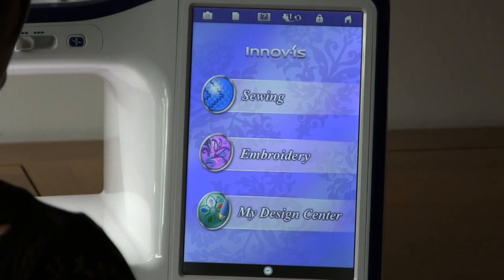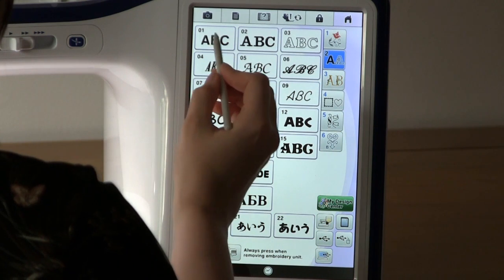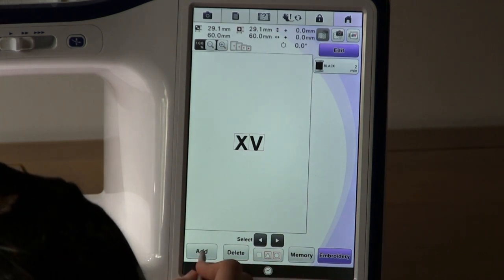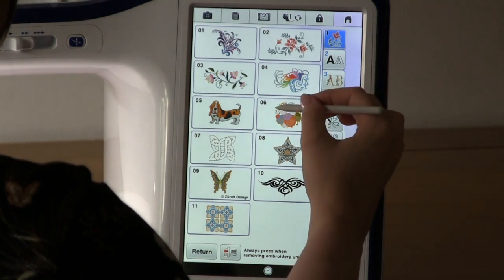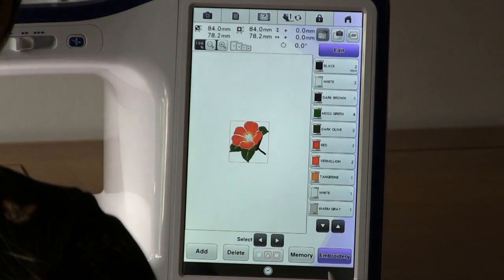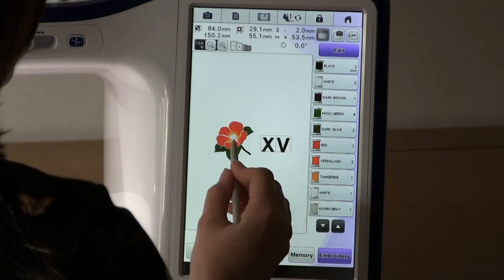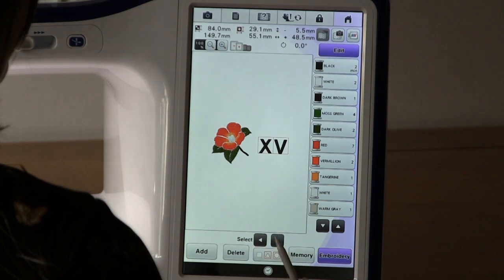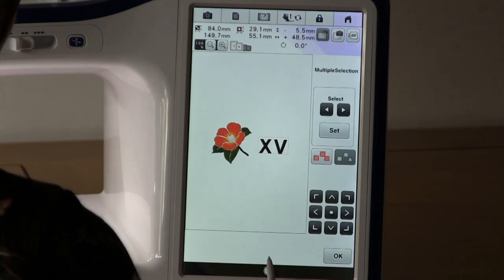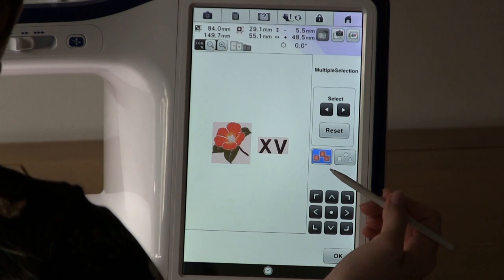To stipple around multiple designs, go into embroidery. Select your designs, then press Add to select your next design. You can move them on the screen to the position where you want them. Once you're happy with where they are, go to multiple selects at the bottom and select both designs by pushing this button, which selects all the designs on the screen.